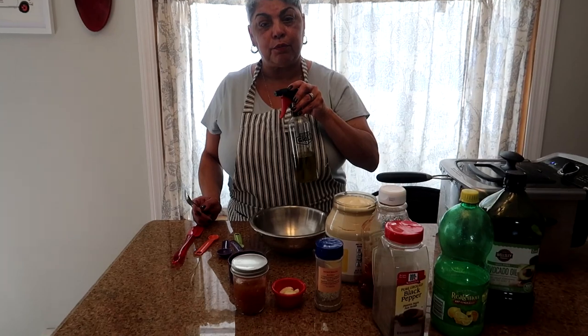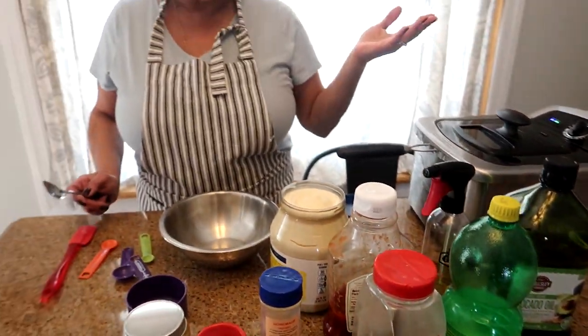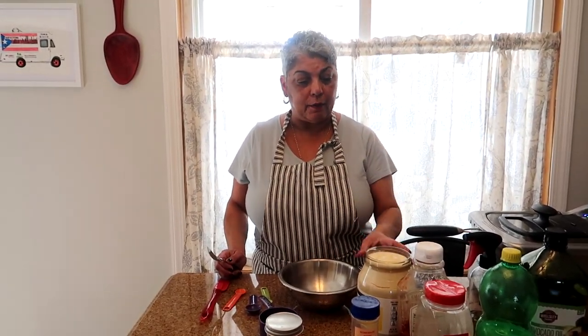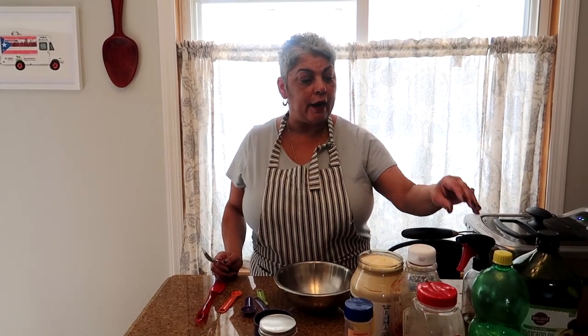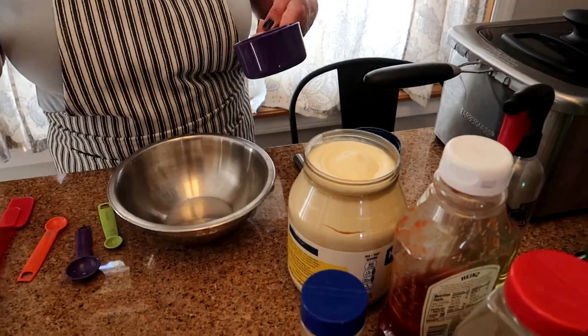This is truffle yucca fries, so I have my truffle oil in a spray bottle. Why truffle yucca fries? Because I wanted to really elevate the fried yucca. I used to just use ketchup, but one day I was experimenting and I love truffle fries, so I thought why not truffle yucca fries? And it became really popular on the food truck.